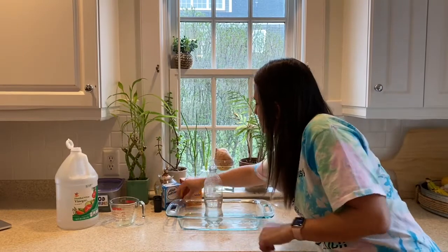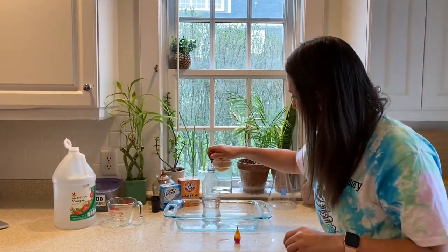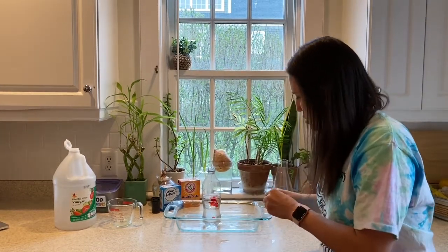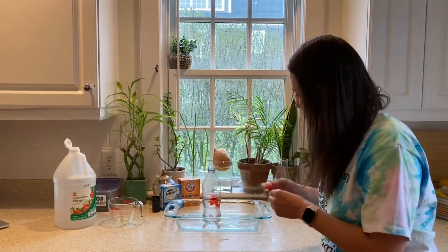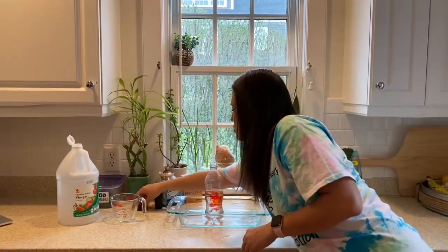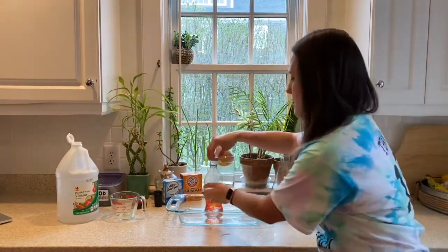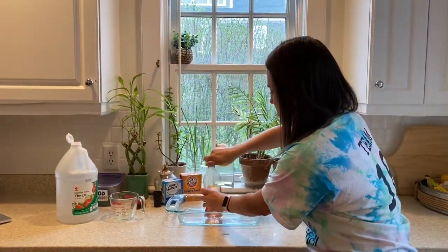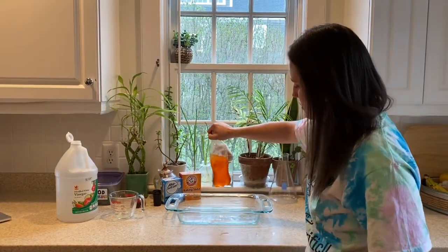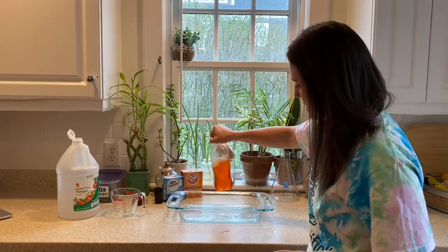To make our eruption show up and just for fun, I'm going to add a couple of drops of food coloring — two drops of red and one or two drops of yellow — so we get kind of a nice orange volcano. I'm then going to put the cap back on pretty tight and swirl it together so that the water, vinegar, dish soap, and food coloring are all mixed.